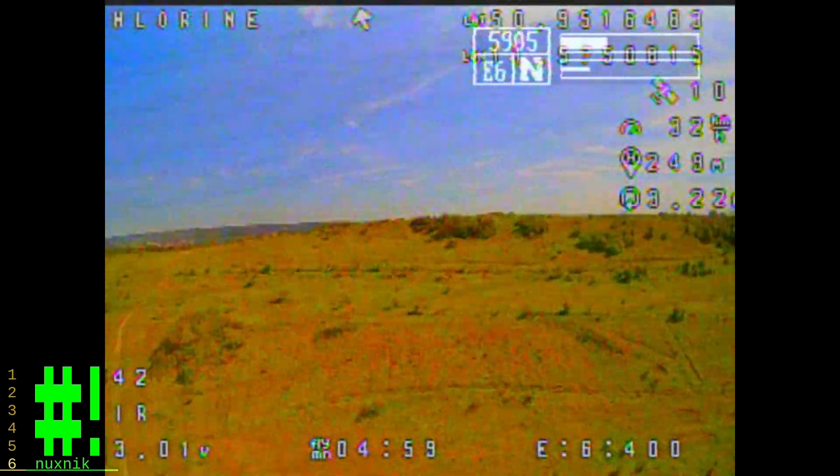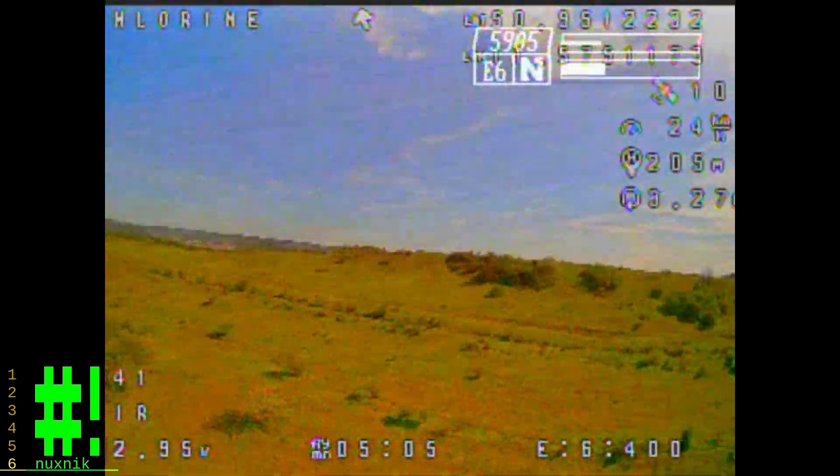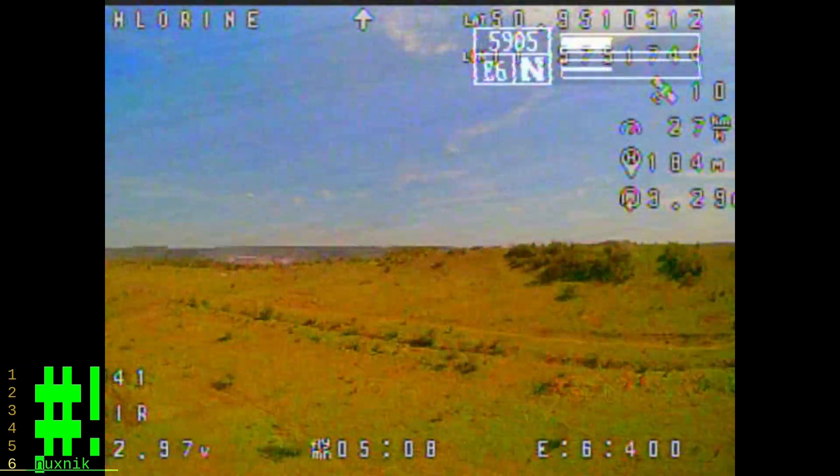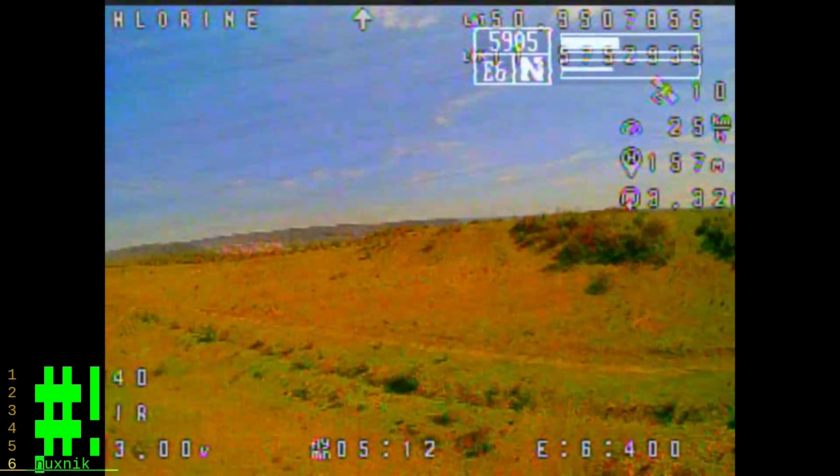You probably can't see it, but I'm really fighting the wind here. Coming up over that hill, there was quite a bit of turbulence towards the ridge of the hill.